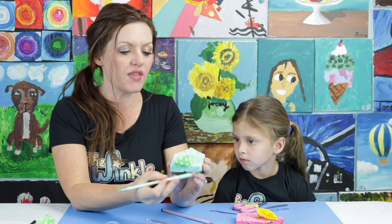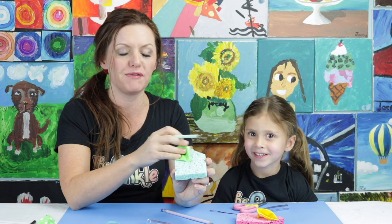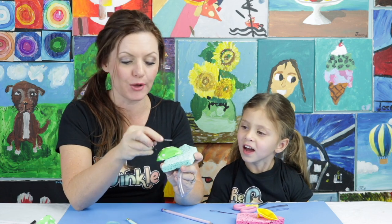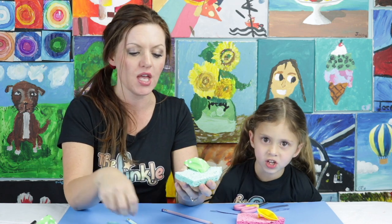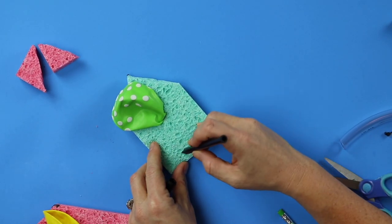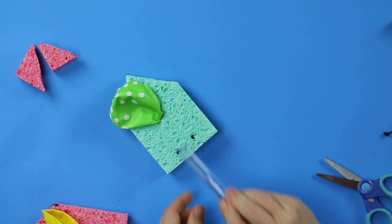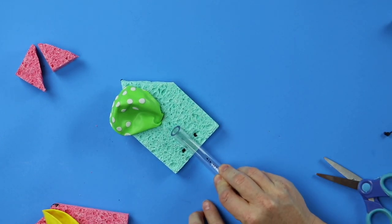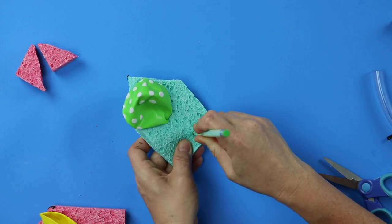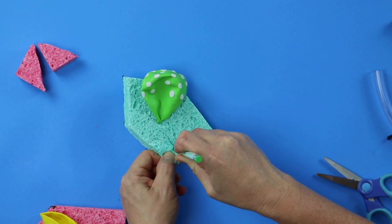We need two holes on the stern side of our boat — that is the back, the flat side. Those holes will have the zip tie go through them so it can secure the tube into place. Put your sponge flat on your table. About here and here — that gives you enough width to get the zip tie around your tube. I'm going to poke my holes using the table so I don't poke my fingers.